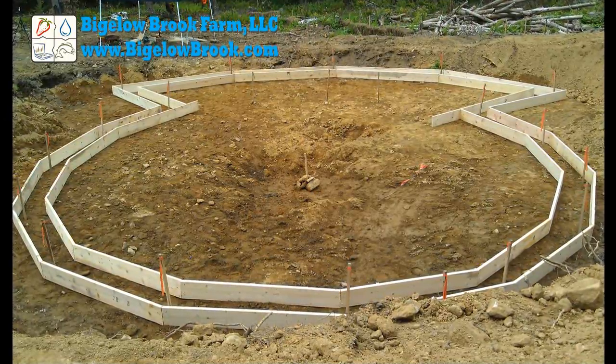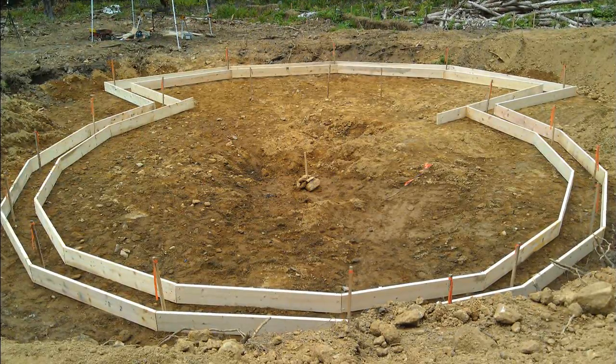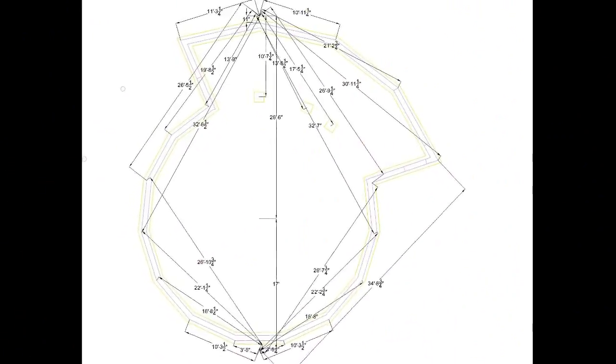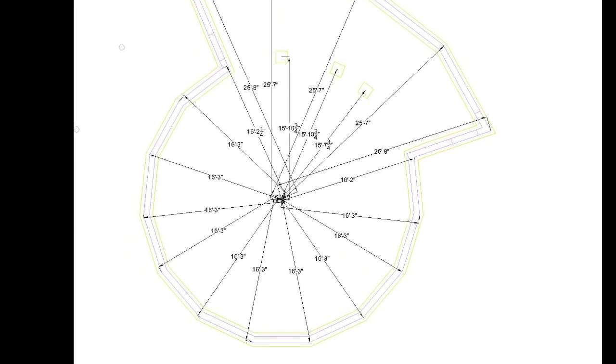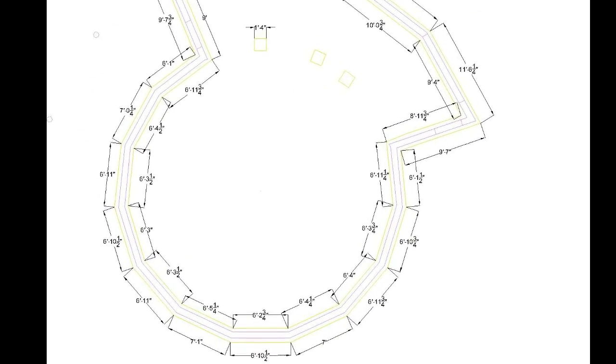Hello everyone. This video is about setting up the footings for the dome. Footings and a frost wall are required here for a structure this size. Each bend along the foundation is a calculated measurement along three known points and triangulated out to each bend. The length of each board for the forms is also calculated.